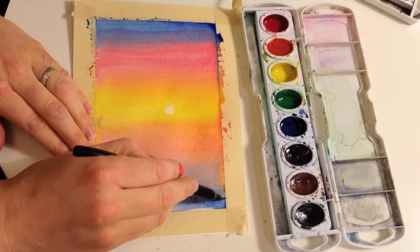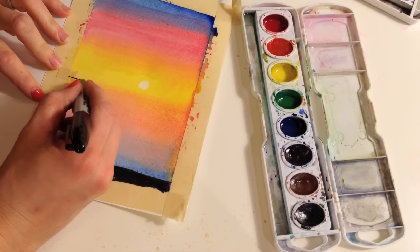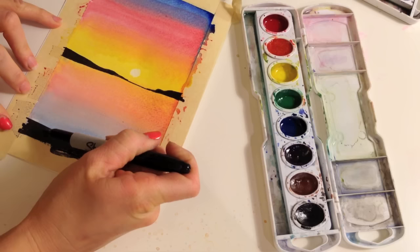Now you gotta decide where you want things to be. Do you want some land? I'm gonna put like a little beach down here and just color it all in black. Then I'll bring maybe like an island or something out into here, and now I'm gonna put my two palm trees in.